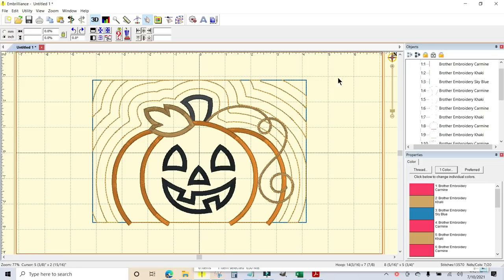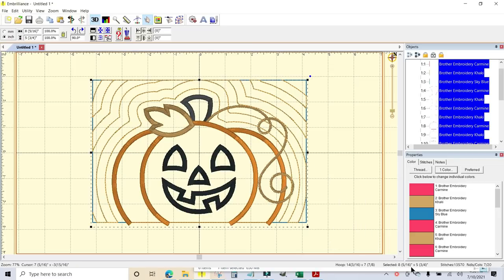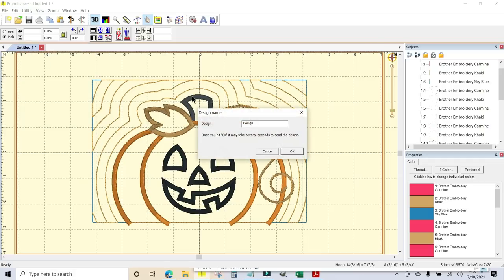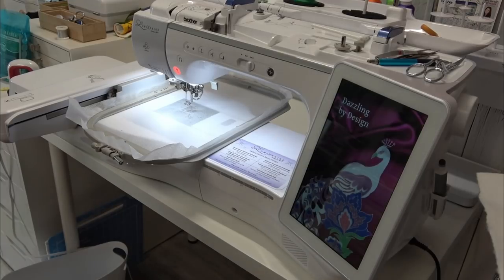Back here at the design in Embrilliance, I want to send it wirelessly over to the Luminaire. You can do this with the Luminaire or the Baby Lock Solaris. If you click on the design, at the bottom of the screen it says the selected size is 8 and 5/16 by 5 and 3/4 inches, so this will fit in a six-by-ten hoop. I'll use the closest hoop that will fit. Then I'll go up to utility, scroll down to send to Solaris XP1 — it also works with the XP2 — call it pumpkin, click OK, and the file has been sent to the machine.